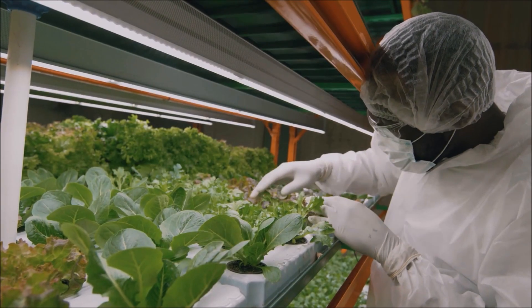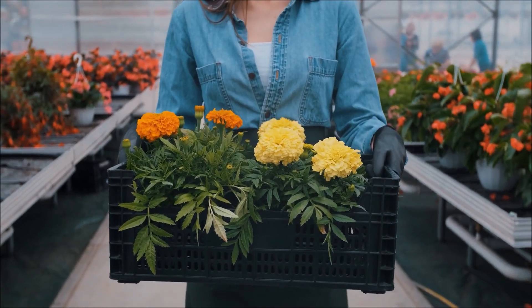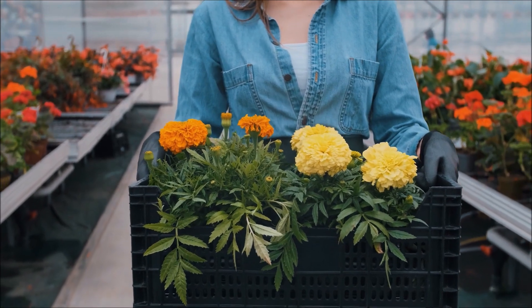Check areas with heavy foliage and trim back as needed. Over-fertilizing can make plants more susceptible. Do not use an excess amount of nitrogen when unneeded, and make sure to remove infected plants from the greenhouse.